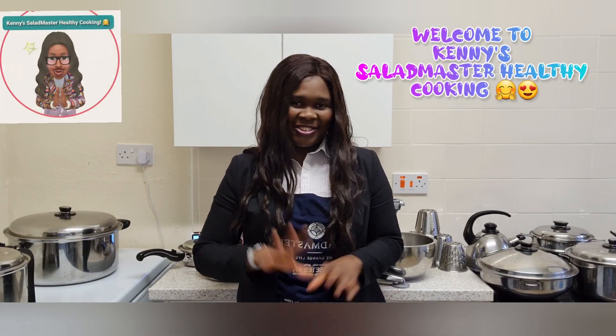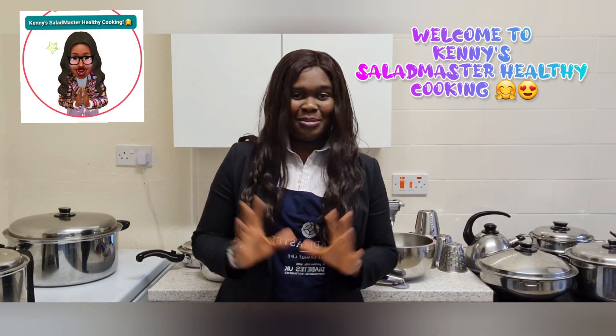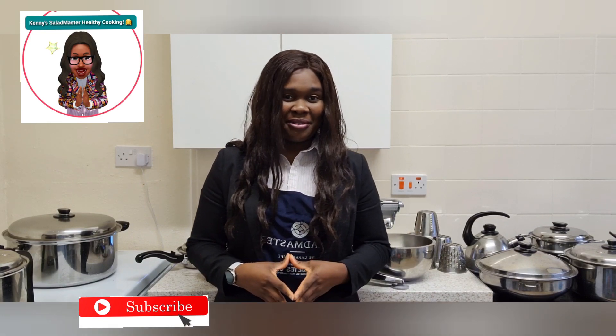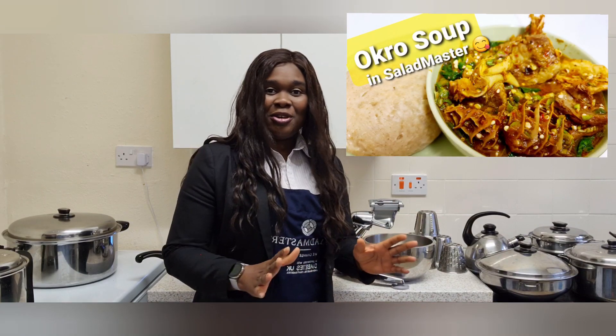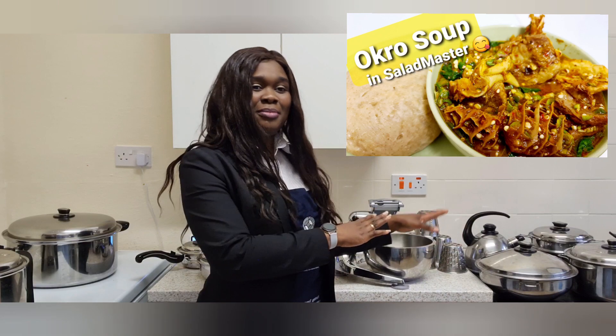Hi everyone, welcome back again to Can You Tell The Cooking With The Salad Master. I'm so excited today because I've got something very unique to present today which is called The Salad Master. Normally when it's prepared it's always cooked before, but today in Salad Master we have something special to show you. Let's get cooking!